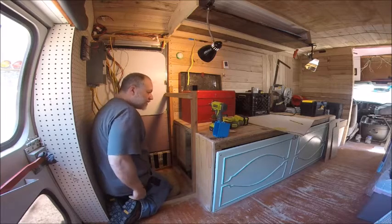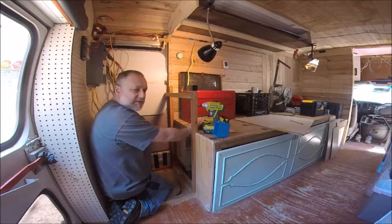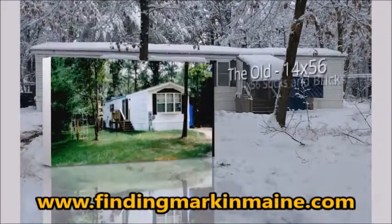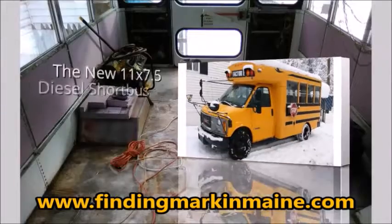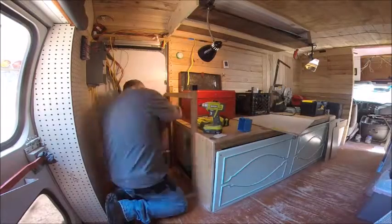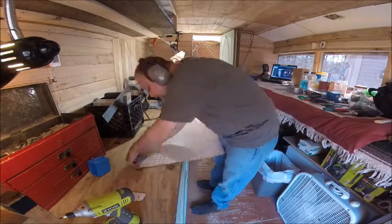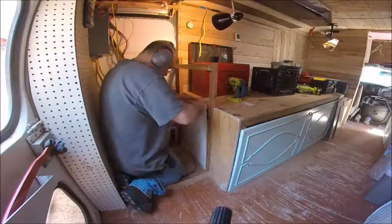I've unboxed my Railby jigsaw, so today I'm going to close this in and set up my outlet.